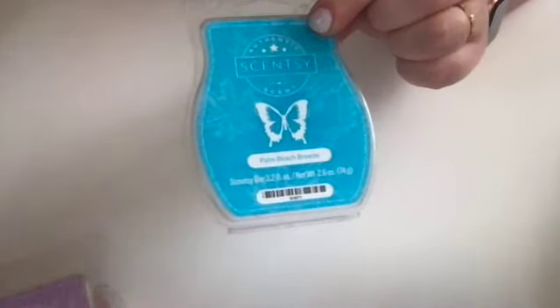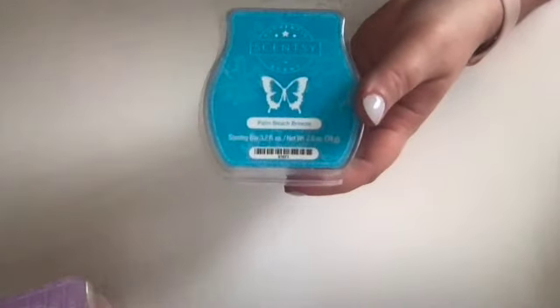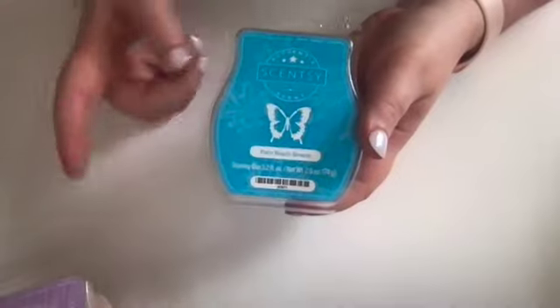This was another one I've relegated to the bathroom — Palm Beach Breeze. Not a big fan. My husband loves it. This smells like baby powder — I am not a fan of it, it does not do it for me. I know people like it; they're bringing it back this year. Not my favorite from last year's spring/summer, hibiscus waters. But I can appreciate that other people like things I don't, and I like things other people don't. Palm Beach Breeze, for me, relegated to a bathroom scent.